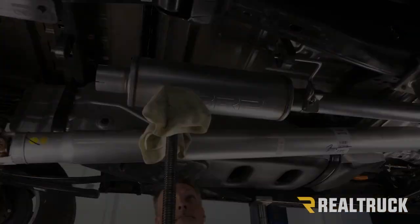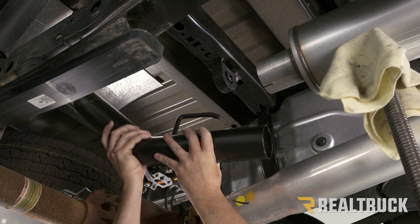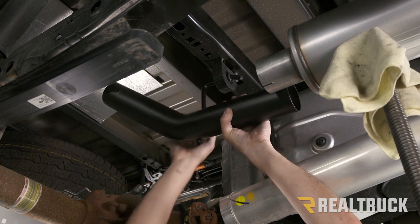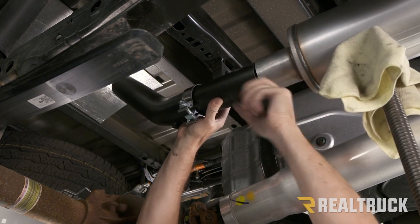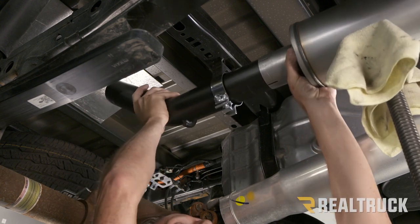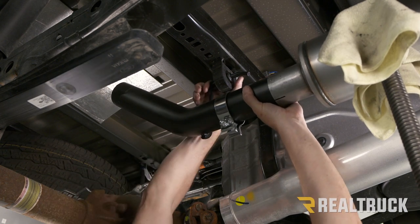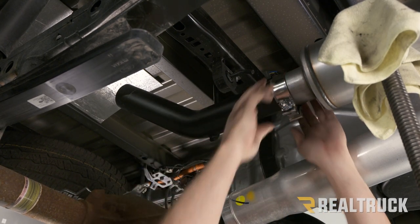Now let's move back. We're going to take our first bent pipe — the smaller of the two — which has a hanger bracket coming off the end facing towards the front of the vehicle. We're going to hook it up to this isolator. I've already lubed it up with a little grease so it slides in easier, though it is a very tight fit so you will have to work it in. Once you get it through, take a band clamp, slide it onto the tube, and line it up to the muffler. Once it's slid all the way in, go ahead and slide the band clamp into place.